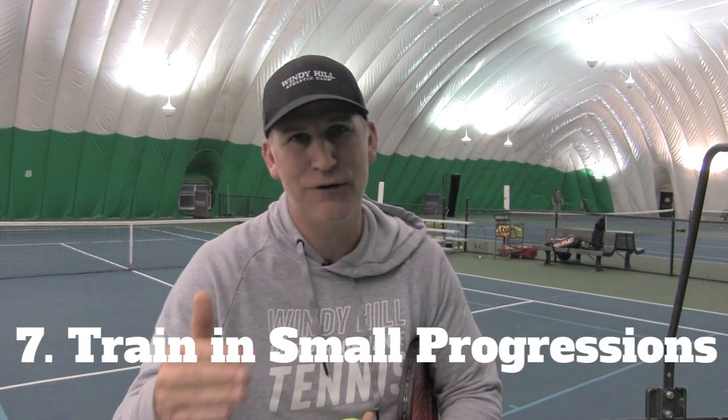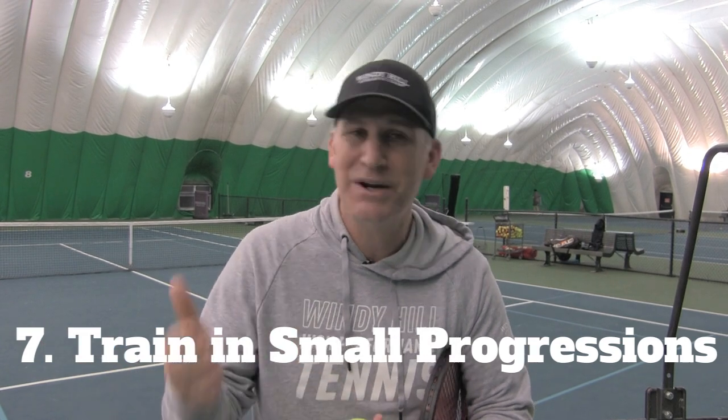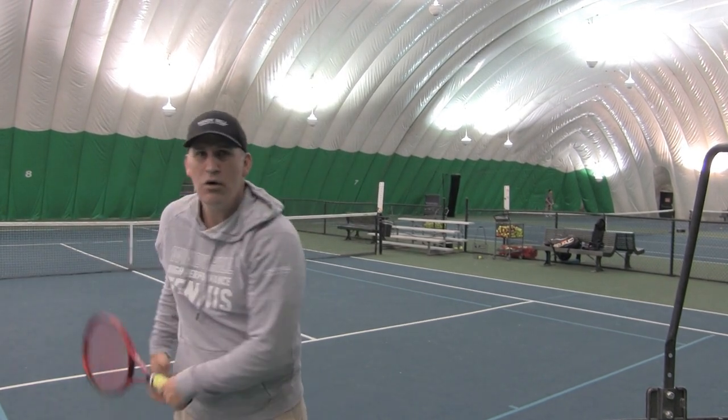Number seven is a game changer that a lot of players won't think to do on their own — it comes from good coaching — and that's to learn to work in small progressions. At the end of this video I'll give you a free serve course that shows you how to work in progressions, and that's how you want to treat your whole game. Most people want to practice their entire serve from the baseline without breaking it down into segments. Working in progressions doesn't come naturally; you've got to be shown how by an expert, and then keep doing it on your own.